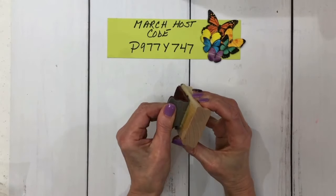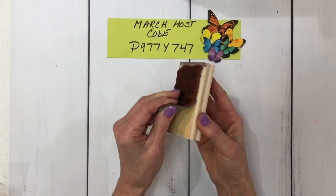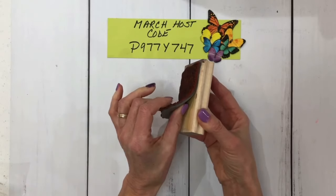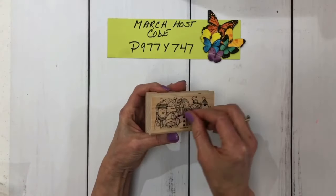That will loosen the glue underneath. You can see mine is already coming off. I didn't microwave this one because the microwave's upstairs, so I can pull it off — but I don't want to risk ripping it. Once you heat it up for 10 seconds, it will peel off nice and easy, and so will the sticker.